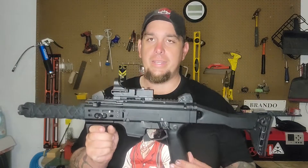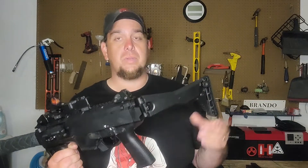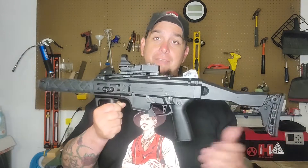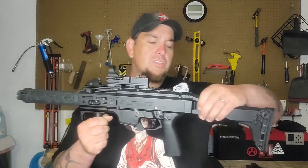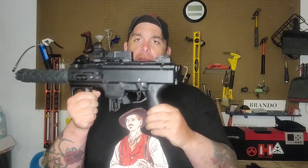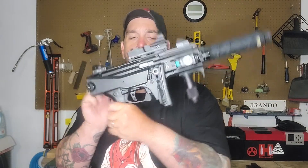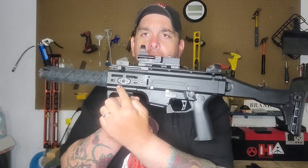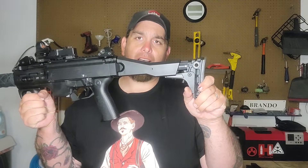From CZ, this is actually a CZ foldable stock, which comes with the gun as long as you're willing to pay the tax stamp for it. Quick note - this is an NFA item, meaning it is stamped and taxed, and I do have the tax and stamps for this firearm. The collapsible stock collapses like so. It does have a QD point on the stock, and I also added one up front. It is a three-point adjustable stock.